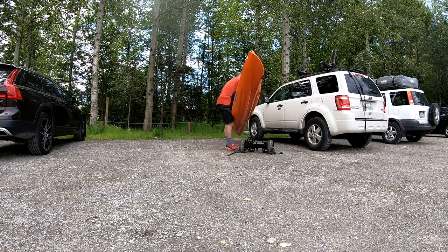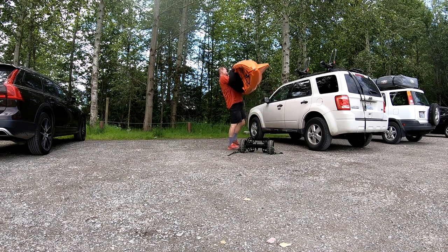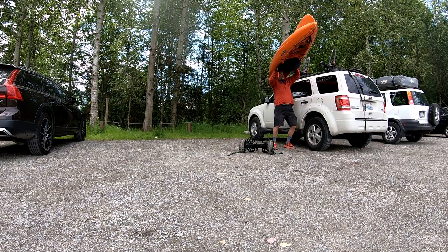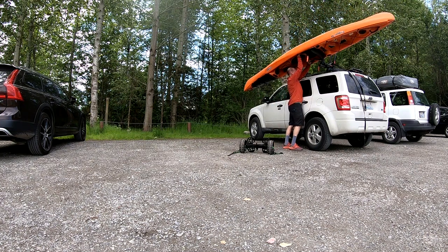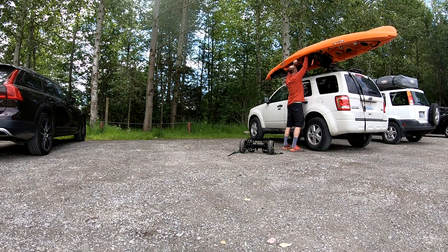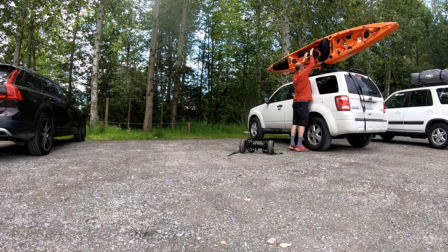One of the hardest parts of kayaking is picking up that kayak and putting it on top of your car. It can be kind of scary, definitely a little bit dangerous for your vehicle, and a little bit harder than the paddling itself. So I wanted to develop a technique where I didn't have to pick the kayak up over my head.